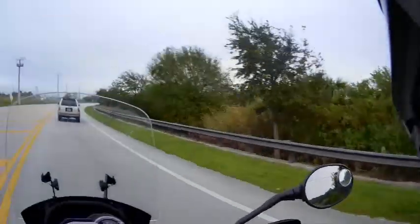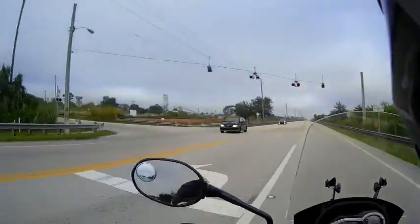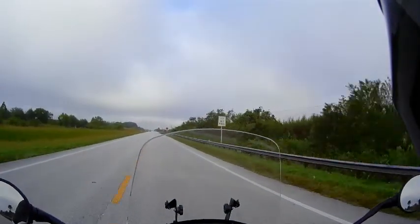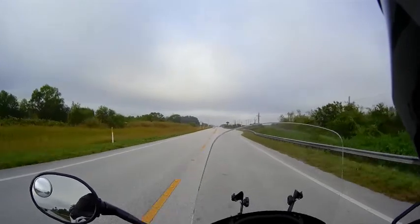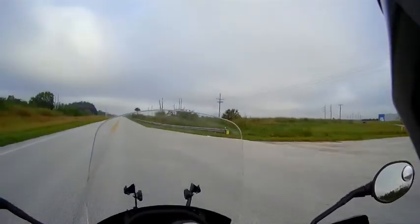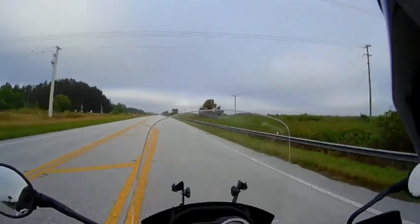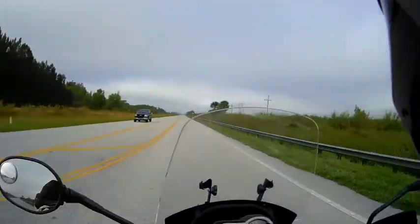The Big Taco food truck — I wonder if the truck itself is big or they have big tacos. How big is a big taco? Wildlife crossing next 25 miles. Scott's still waiting to see his Florida panther, which will probably never happen because they're extremely rare. And if you're out on a motorcycle and you see one it's probably not a good thing — they're very reclusive.